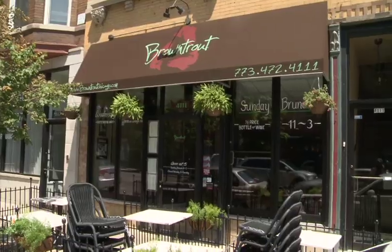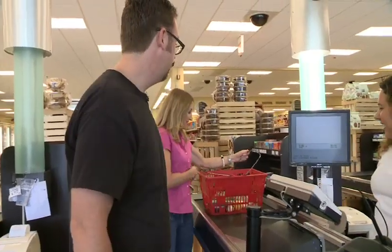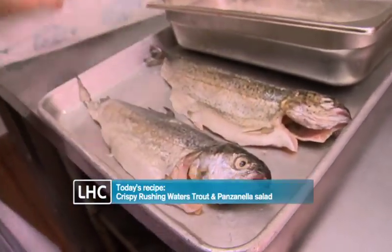We've made our way back to Brown Trout in Norris Center after spending $16.44 at Treasure Island. Now Chef Sean is gonna put me to work making this trout and panzanella salad.